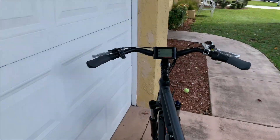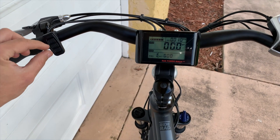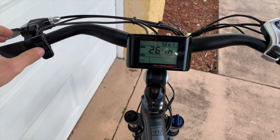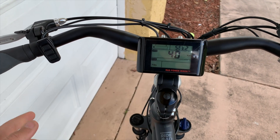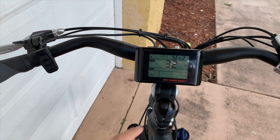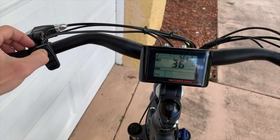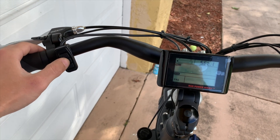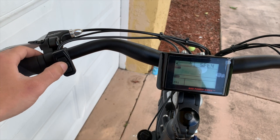Start by turning it on, then hold the mode button. If you hold the up and down button at the same time, you'll get into the settings menu. Press mode once to move from the wheel size to the speed limit. Right now I have it set at 40 kilometers per hour — it's normally set at 32 kilometers per hour from the factory. 32 kilometers per hour is 20 miles per hour, so all you have to do is push this up. You can set it up to 40, then press the mode button to lock it.